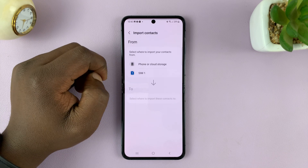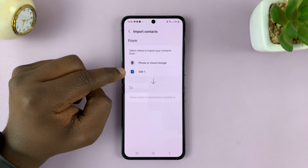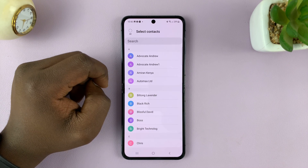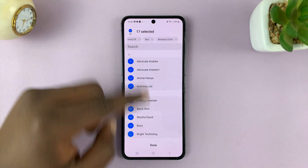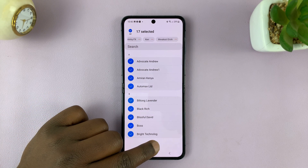Tap on import contacts and then choose where you want to import from. Since I want to import from my SIM card, I'll select my SIM card. I can choose which contacts I want to import, or I can simply tap on all to automatically select all the contacts, and then tap on done.